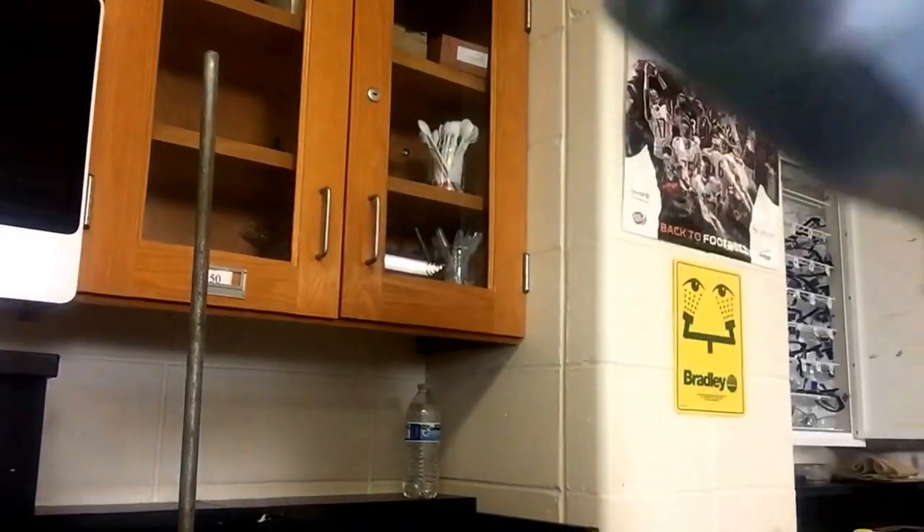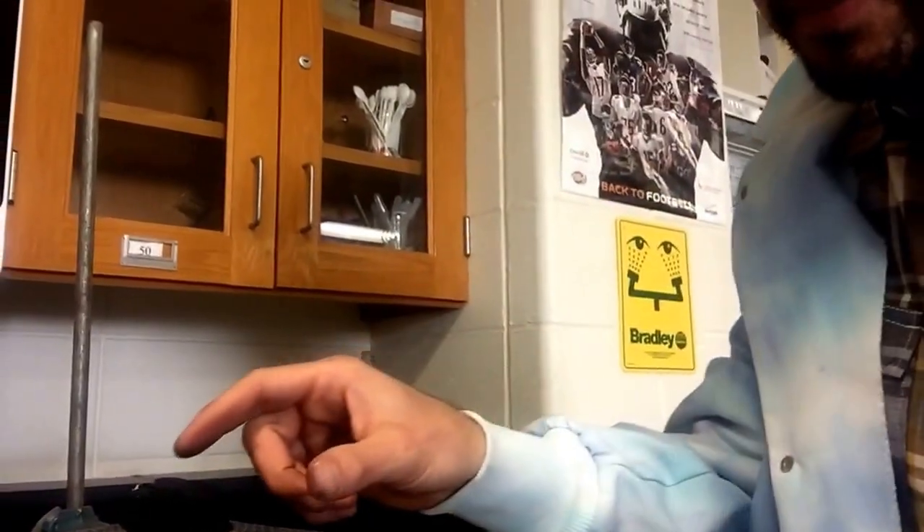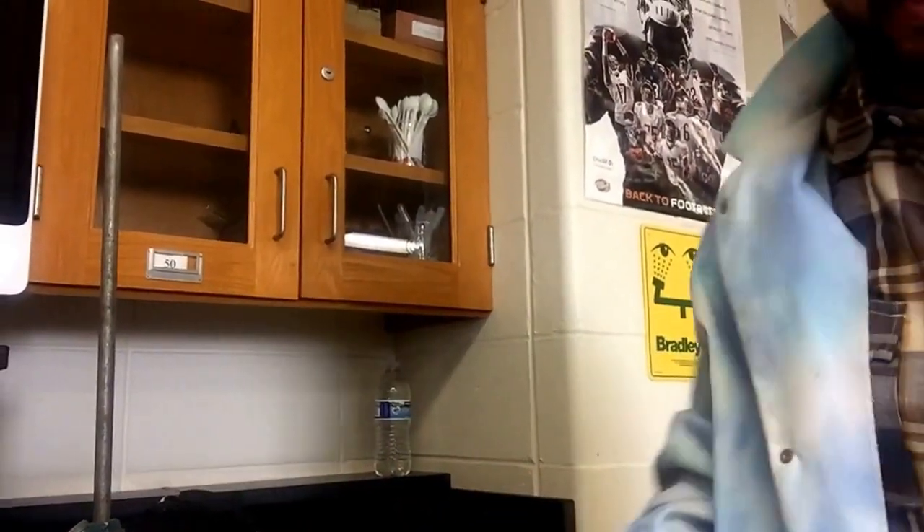I'm going to readjust the height of the ring stand so you can see what I'm talking about. All right, so here's my little piece of charcoal.